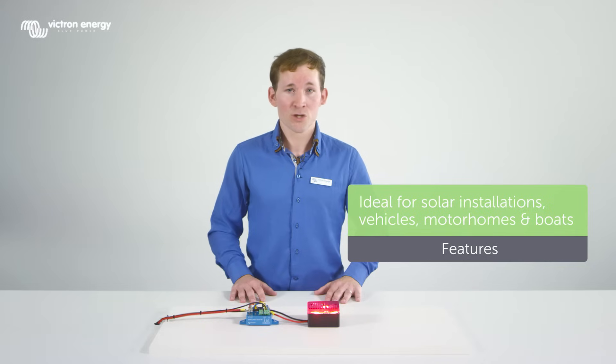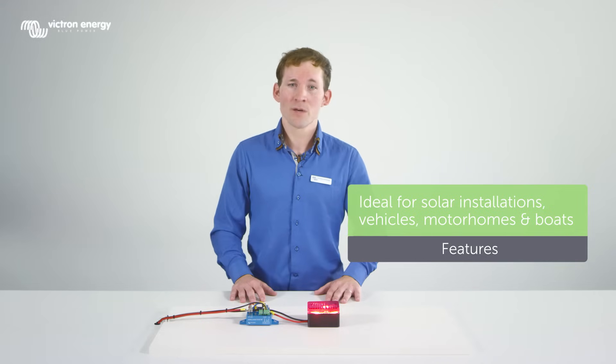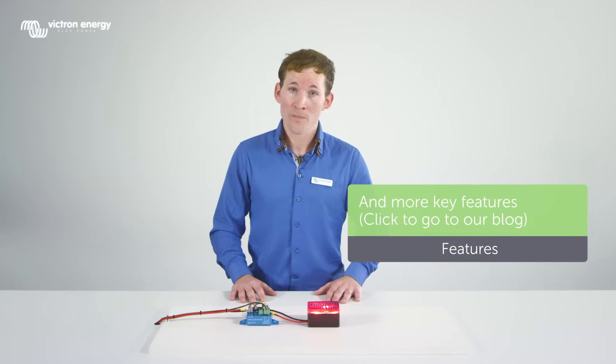It is ideal for vehicles, solar installations, boats, motorhomes, and much more. All the key features are explained in our blog.